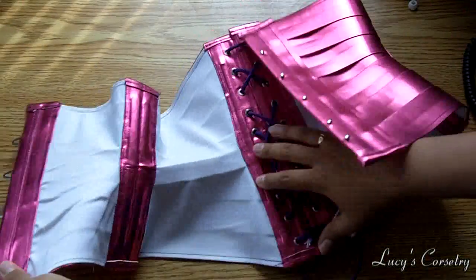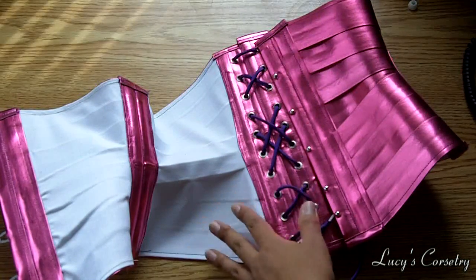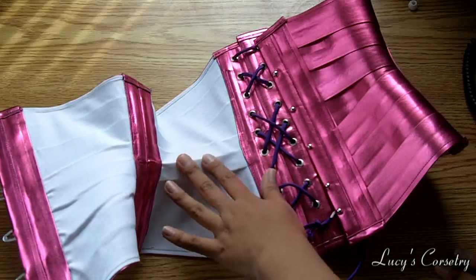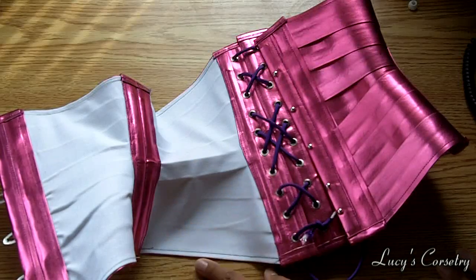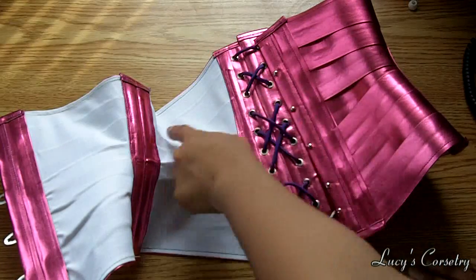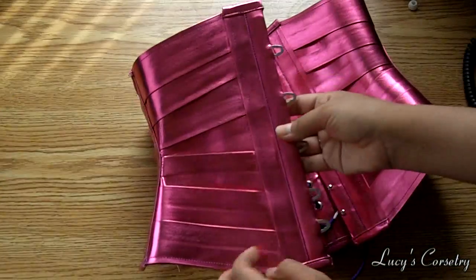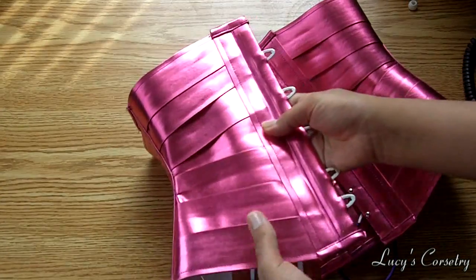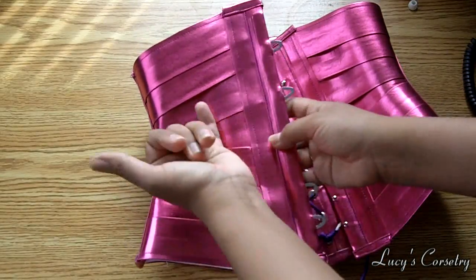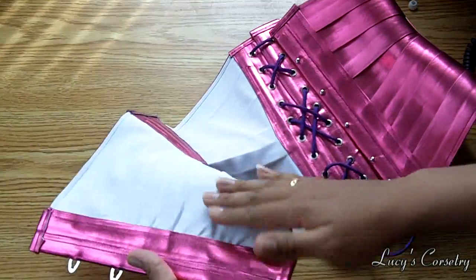If I open it up, you can see that I actually did line this in coutille to help prevent it from stretching too much, because the PVC does stretch over time. It worked a little bit, but I just did one single panel for it instead of multiple ribbon panels. The cool thing about this is that it's not as hot, sticky, or sweaty as I expected PVC to be — probably because it is individual ribbons and it's lined in cotton, so it doesn't stick to my skin. It's actually quite airy.